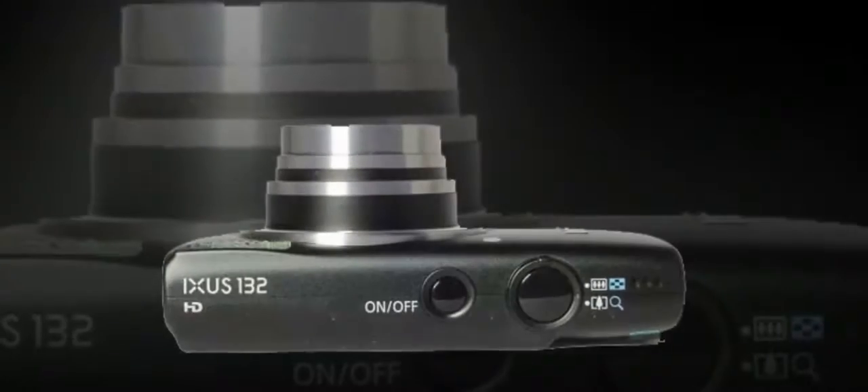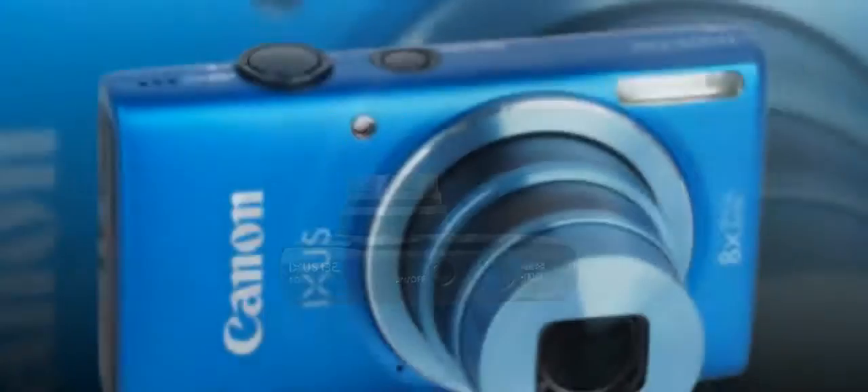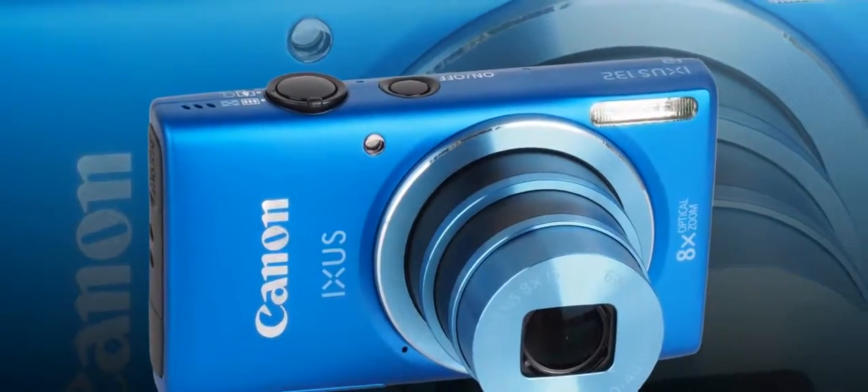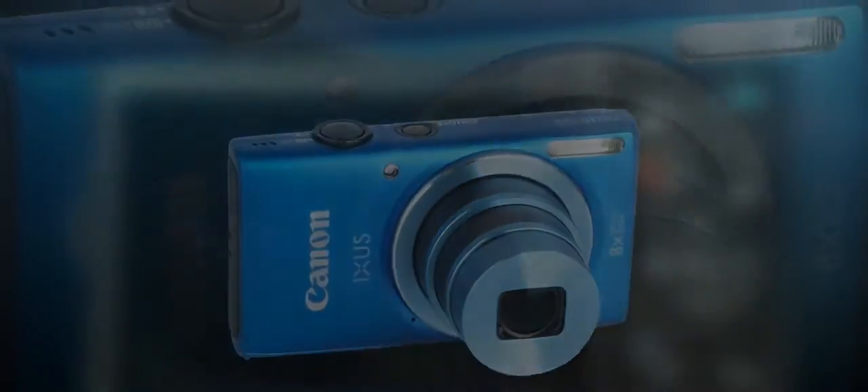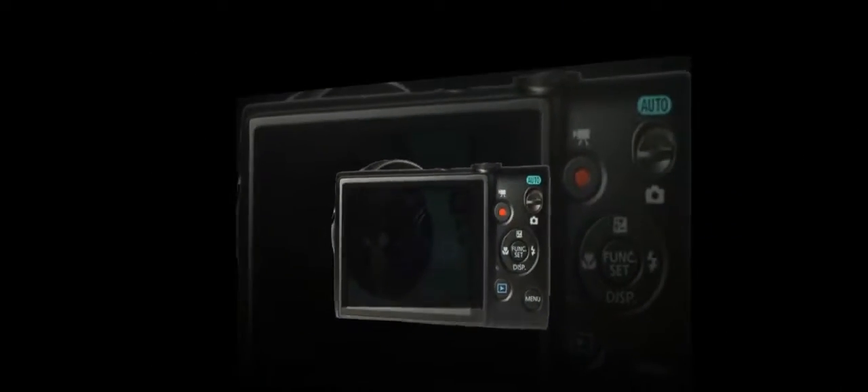The power button to the left is smaller than the shutter release. The latter also has a slim, stylish zoom ring around it — the kind that you don't really get on PowerShot models unless you spend a decent amount of cash on it. Things like this are standard on IXUS, though.